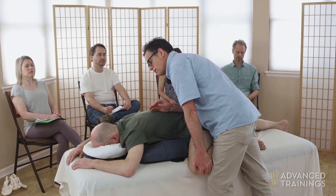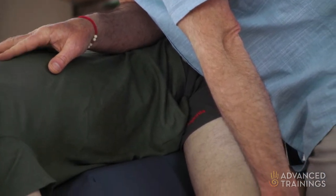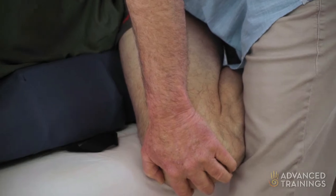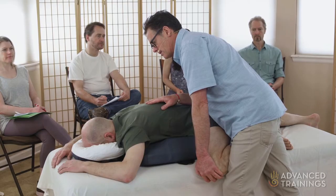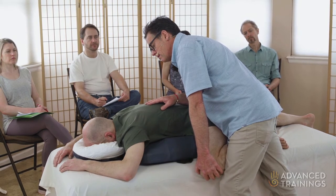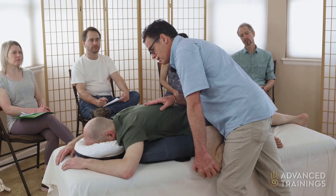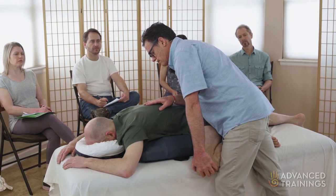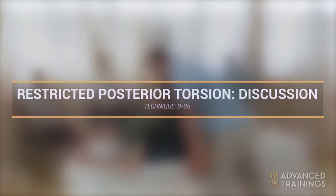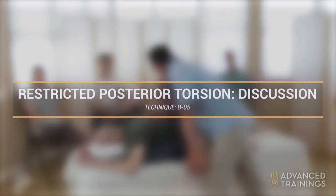He just took a big breath and is settling in. I would have cued that if he hadn't been ahead of me — I might say something like, 'Just relax into this, let the front of your left side open up, let your left sitting bone drop.' Any questions?